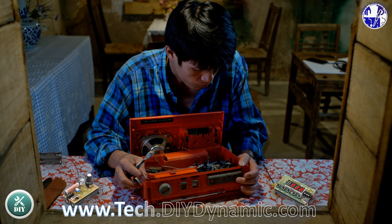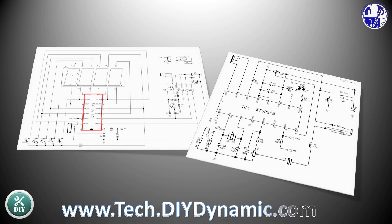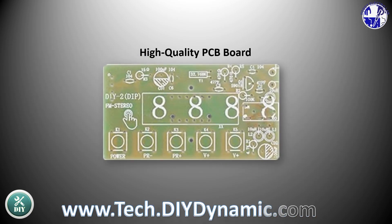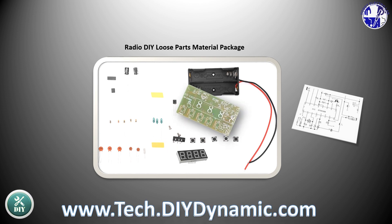Whether you are a student or a DIY hobbyist, this kit will help you gain practical experience in assembling and understanding circuits. The kit comes with high-quality PCB boards, and you can choose to either solder the components yourself or get a pre-assembled version.